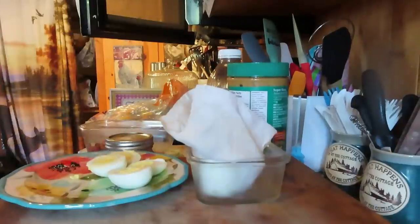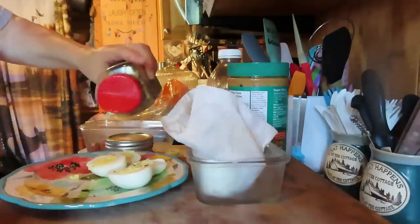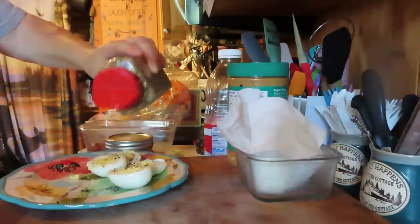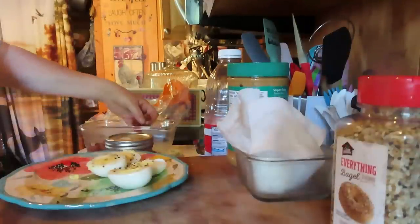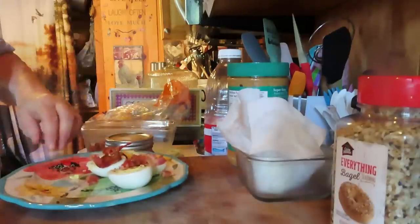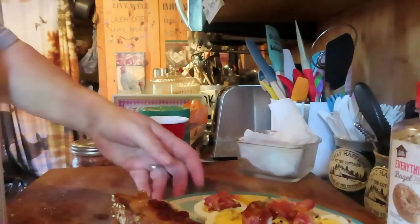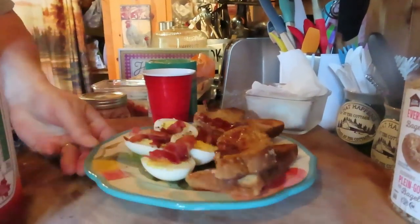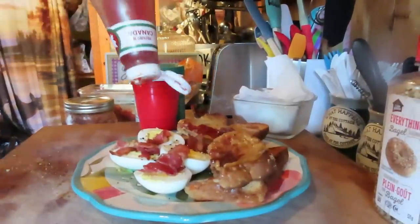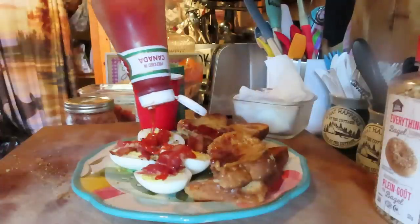An everything bagel. A few crumbles of bacon. Here's my breakfast. I'm putting ketchup on my eggs — yes, I am. Just a drizzle of ketchup on the eggs. Perfect.